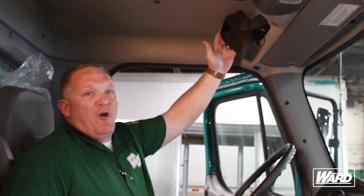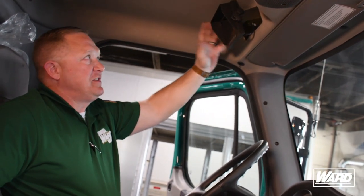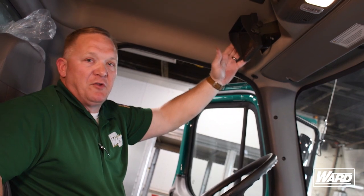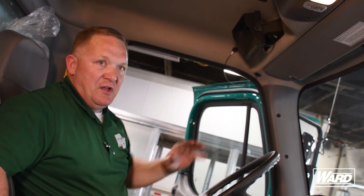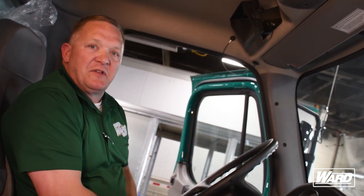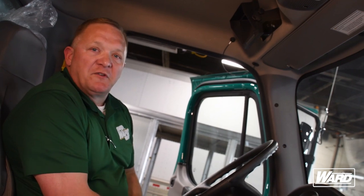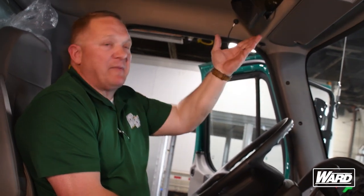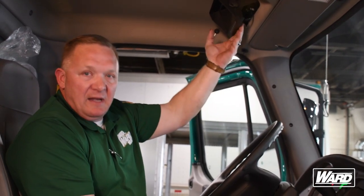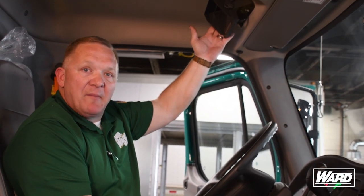The monitor above is in all of our new straight trucks — this is the reverse camera. This is an assist only. When you're backing up, this is not your primary means to look through. You are to use your rear-view mirrors and spot mirrors to help you go backwards — this is merely an assist. Most of us have vehicles with a backup camera, but this is not to back you all the way to the dock; it's merely an aid to help you see if anything's behind you. Please don't use this the whole way to back up.